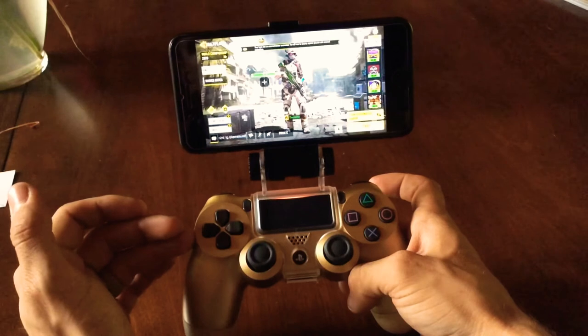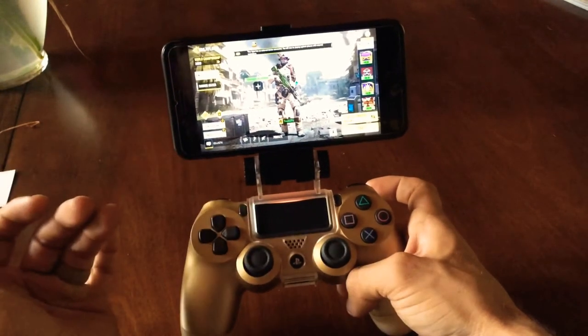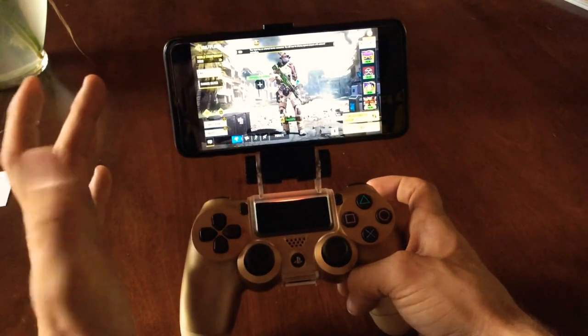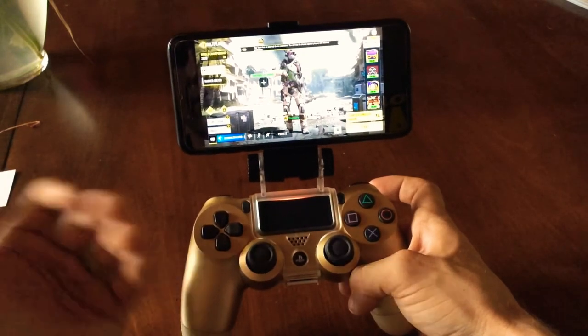I like playing with the PS4 controller. I don't play with an iPad — I play with my iPhone. One of the struggles I've had, and other people I've talked to, is finding a place to prop up your phone where you can see it clearly and you're comfortable.